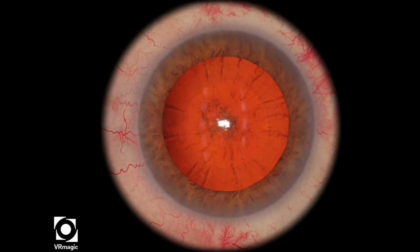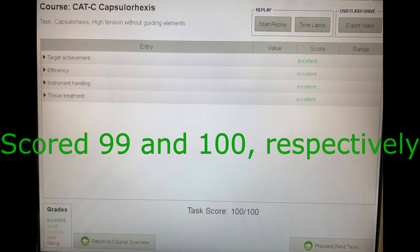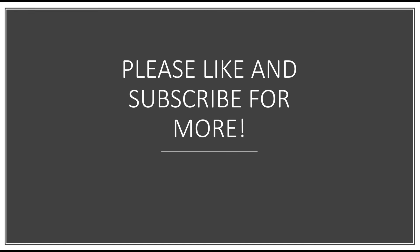So that's actually my best one — I think that looks quite round. Again, the roundness of the rhexis is how it determines the score. Please like and subscribe for more. Thanks for watching.